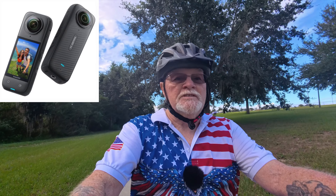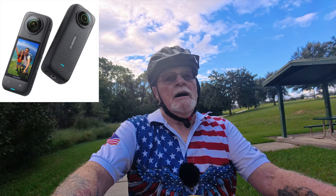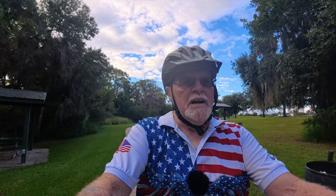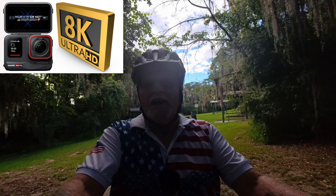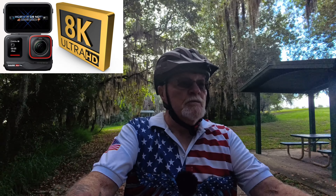I couldn't help myself when it says it shoots 8K at 360 degrees — I'm all over it. And also today I'm shooting on the Ace Pro, actually using 8K for the first time. I've never used 8K before, so it should be really interesting.